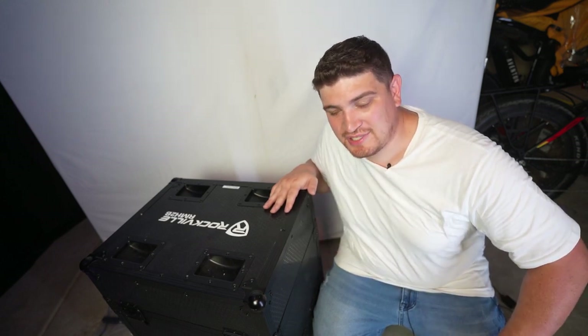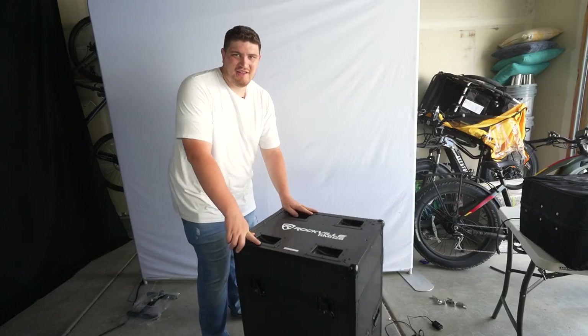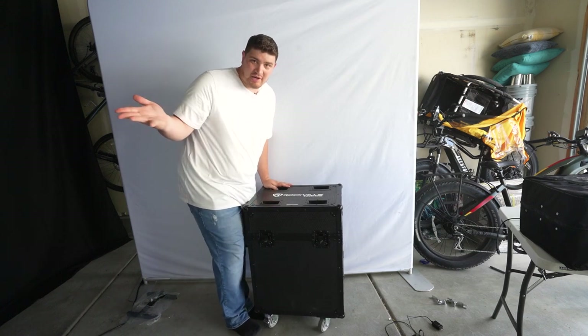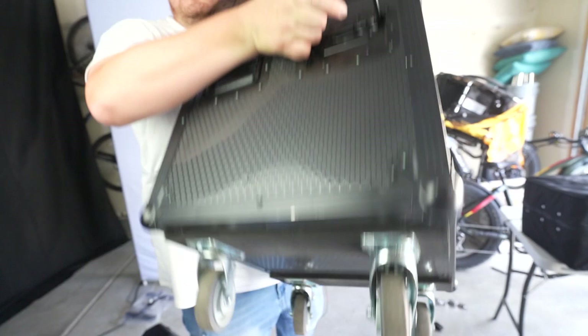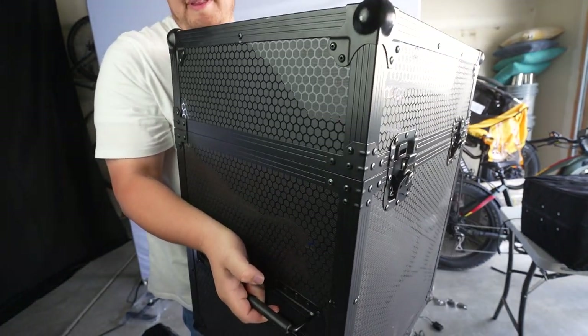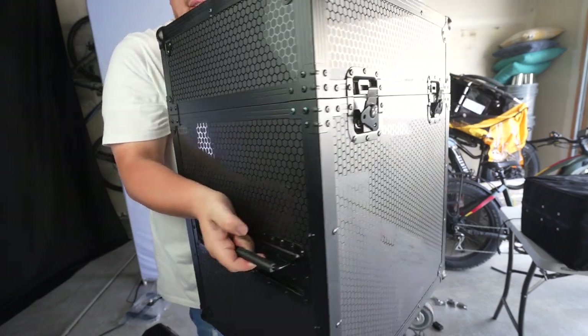It is bulky, but it is convenient, and if you have the right sort of transportation this can be a dream workflow. I really like this case because it has casters, so it's able to roll really easily. It has two wheel locks, one on each corner, and there are handles on both sides.